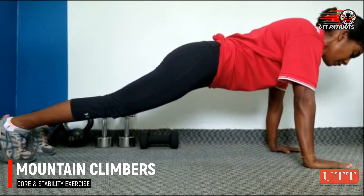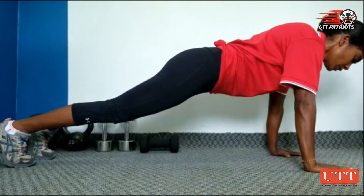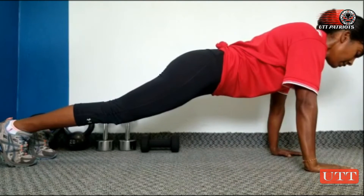To do the mountain climbers, you start in a plank position. Ensure that your arms are shoulder-width apart, your back is flat, and your head is in a neutral position.